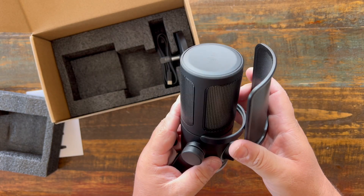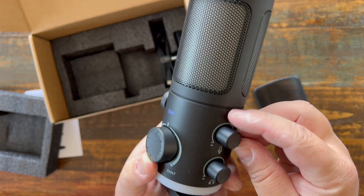You have a removable pop filter, and you have the knobs around the front and the side, which we'll get back to.